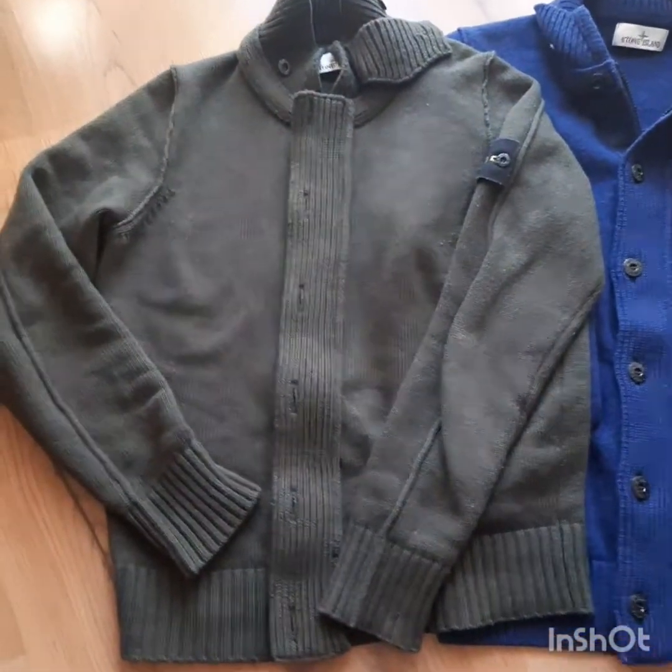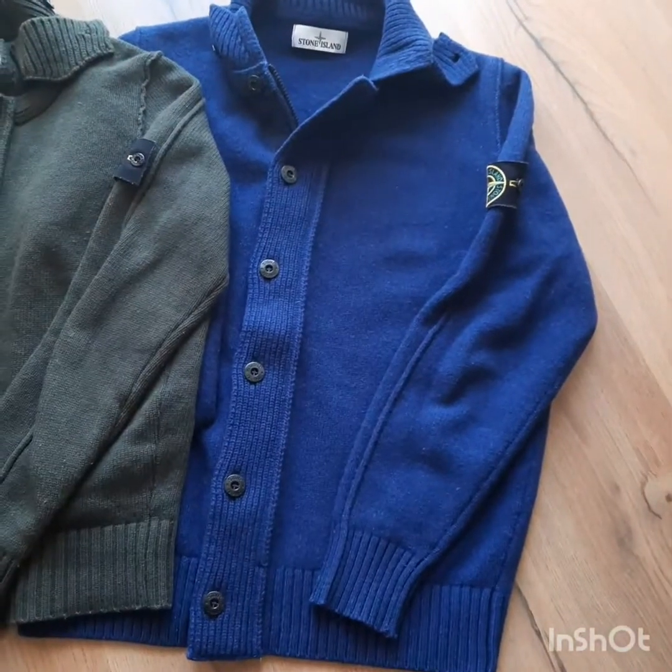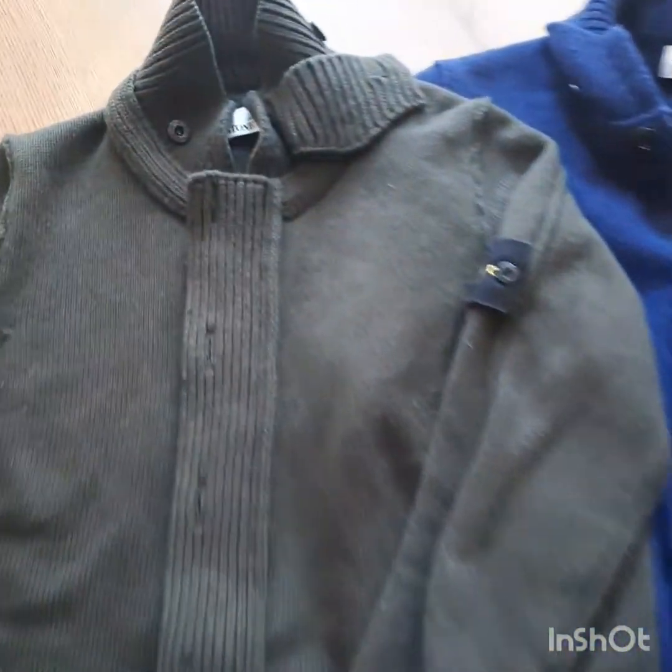Here we have two versions: one in military olive green, and one in classic blue. So we're going to see them together.